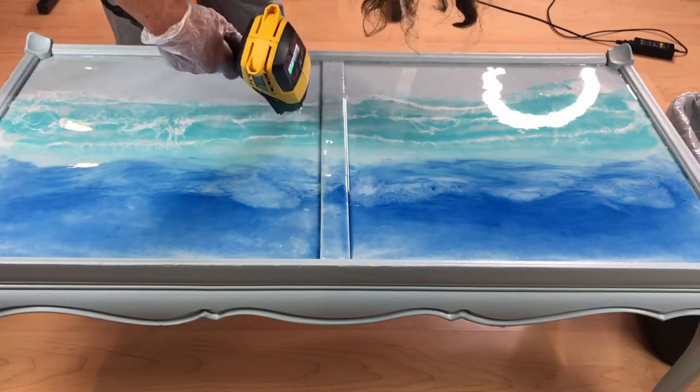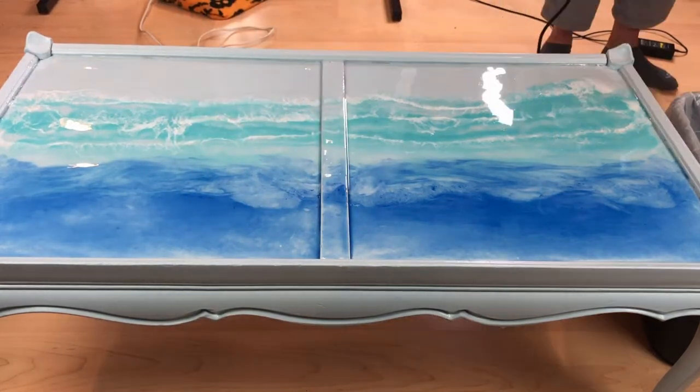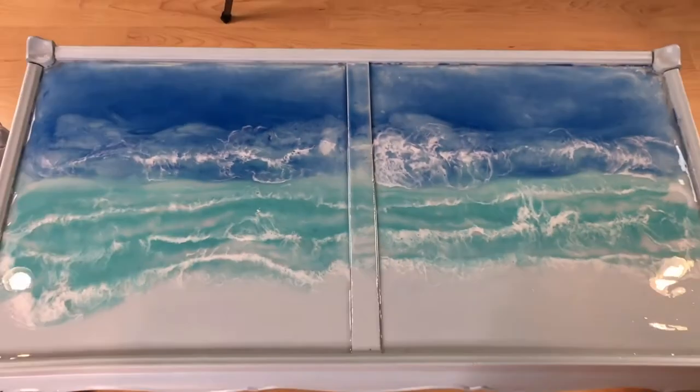One note that I made for next time: I'll be putting my hair back in a clip as I did get some epoxy in my hair. Here's a quick look at the table top while it was still wet and now I would leave it alone and let it dry completely.